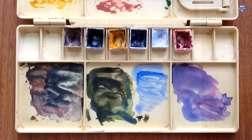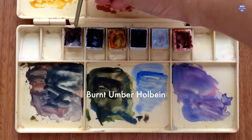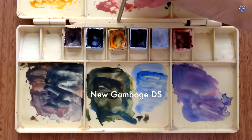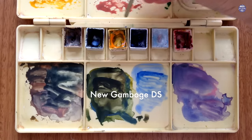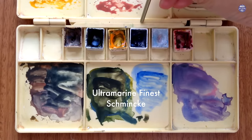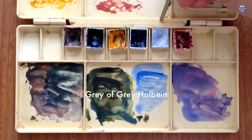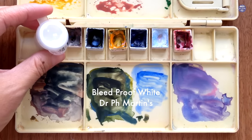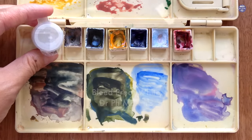Here are the colors I'm going to be using: Burnt Umber by Holbein, Indigo by Schmincke, New Gamboge by Daniel Smith, Ultramarine Fineness by Schmincke, Gray of Grey by Holbein, Quin Red by Daniel Smith, and I'll also be using Bleed Proof White by Dr. PH Martens. Let's begin to paint.